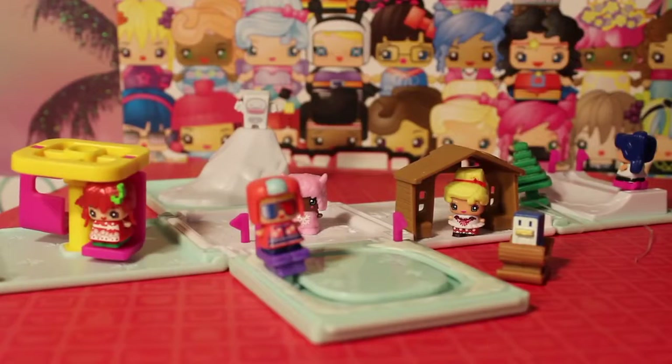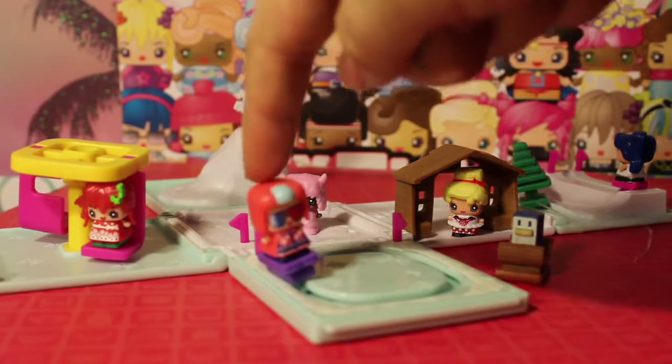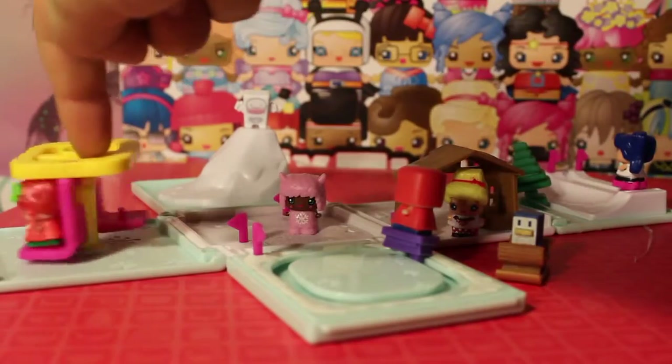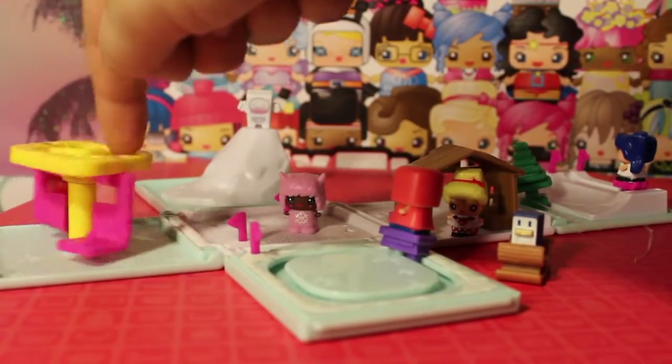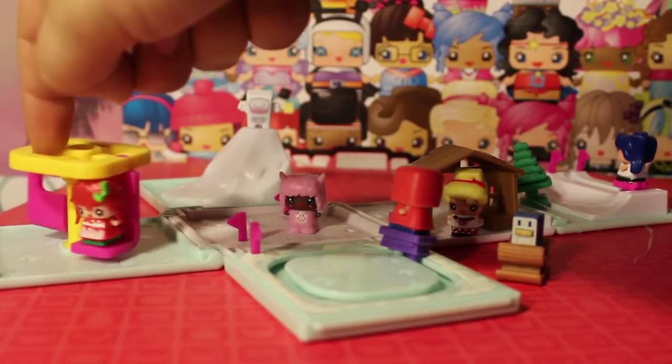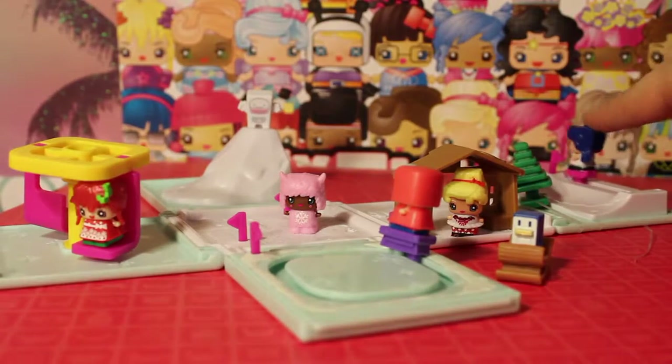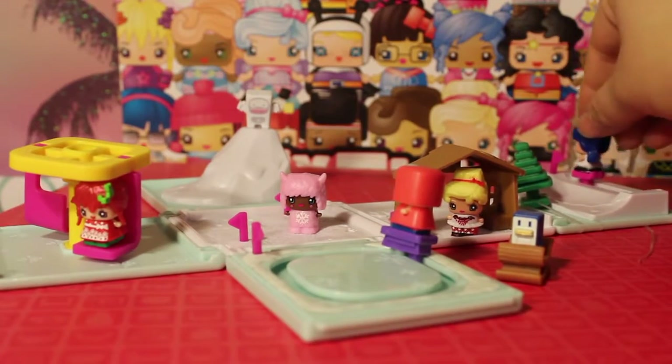Now we're going to the play set. Here is the Ski Vacation Play Set, fully unboxed and set up, and I may change my mind on favorite play set. There's a lot you can do — there's ice skating, which works pretty well, there's this ski lift slash swing, and there's a skiing sport area — probably a ski jump.